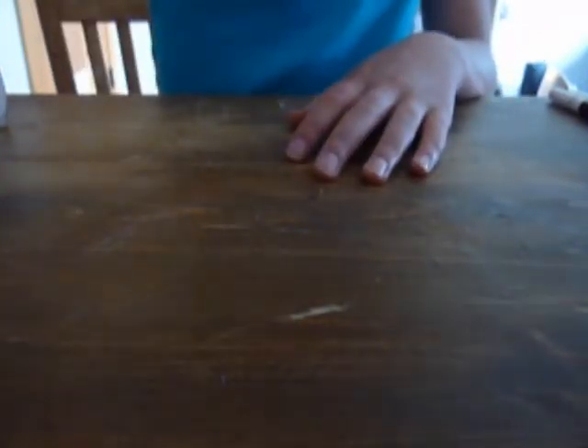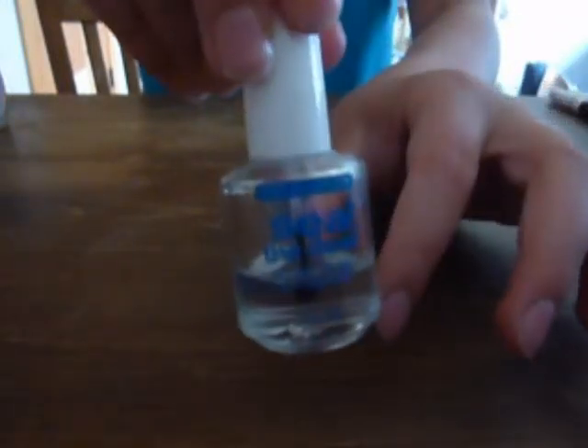Hey guys! I am going to teach you how to do soccer nails. First, to start out with, put on your base coat.